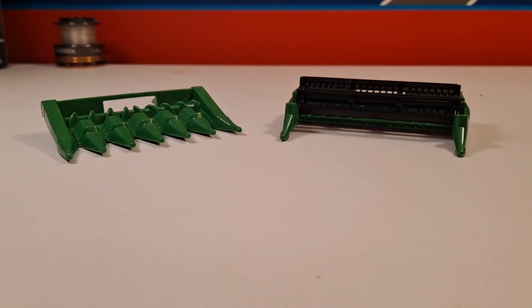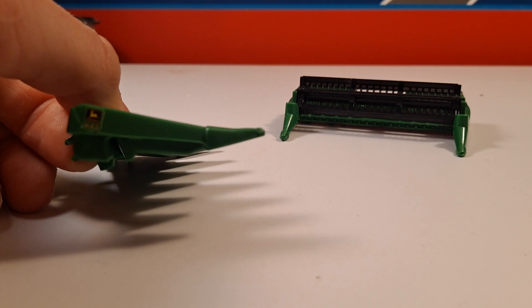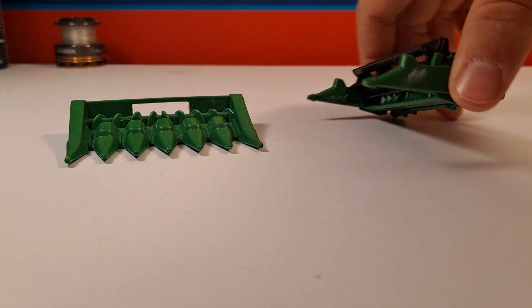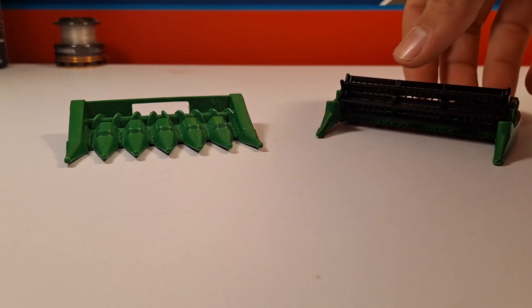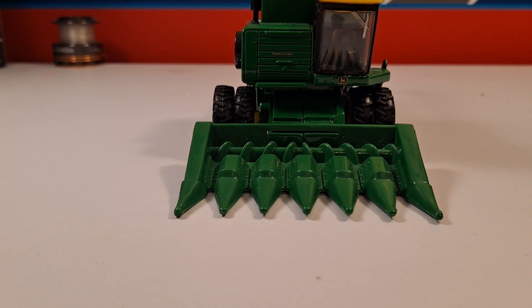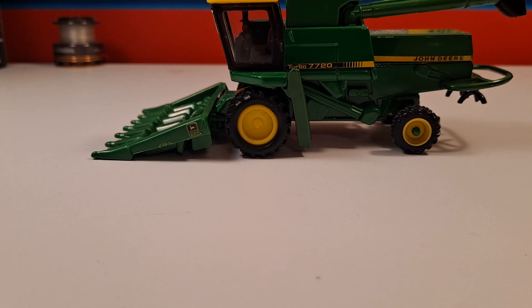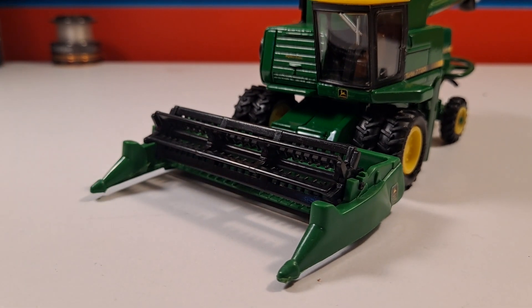I really like this grain cart. The whole set has nice decals all around. These are the headers for the combine: we have a six-row John Deere 643 corn header, and then a 216 bean head - I assume this is supposed to be about 15 foot. Parts of the bean head spin. Here's the corn header on the combine - it looks real nice, just enough width to cover the tires, and snaps on pretty nicely.